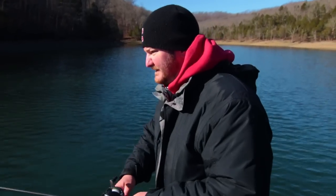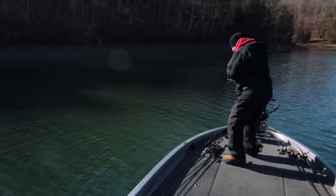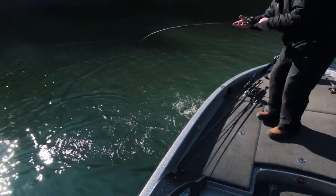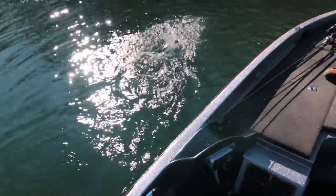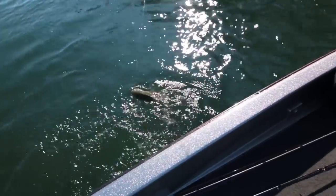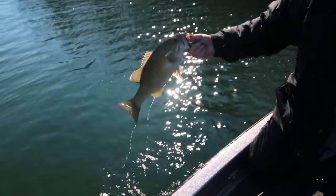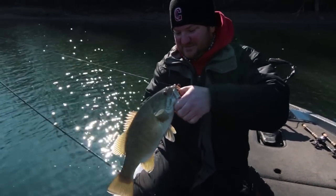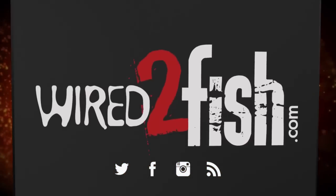There's a bite — we've got a big smallmouth on here! Just trying to play him into the boat. Even though it's wintertime they still can fight pretty good. Just want to keep the line tight, playing him down a little bit. He's got the jig really good in his mouth, so I know he's going to stay on there pretty good. Come on — that's what we're after out here. I'll see you next time.